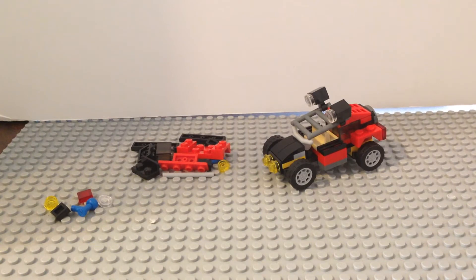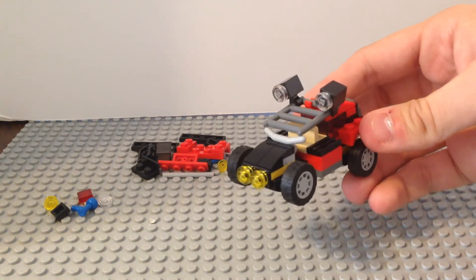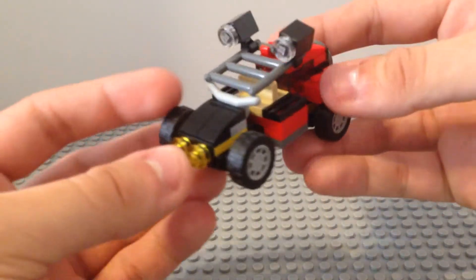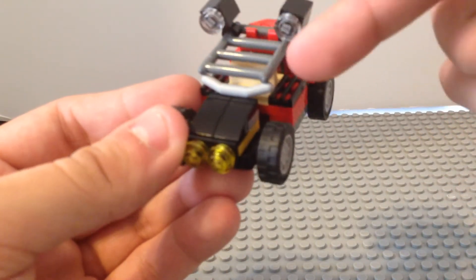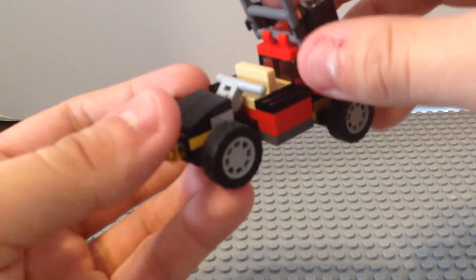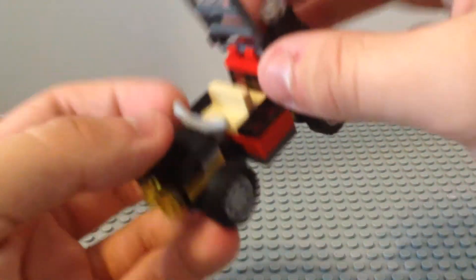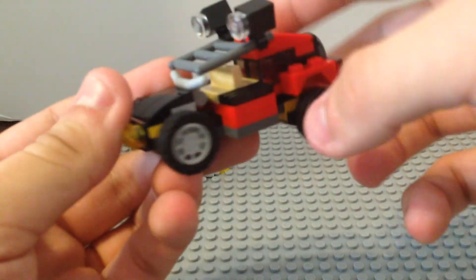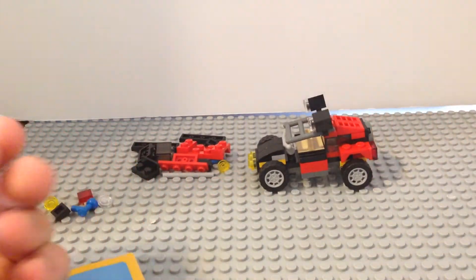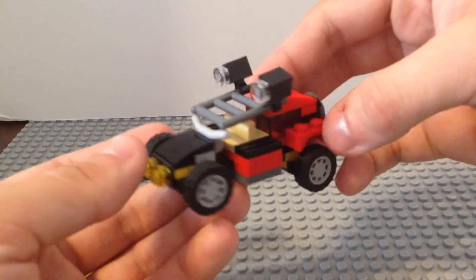Here we have the second model from the set. It's intended to be the more intermediate build, so it takes fewer pieces than the first one, but not the least overall. It looks like an off-road vehicle of some sort — maybe a racing vehicle given the Desert Racers name. I'm not really sure about this piece in the front, whether it's part of the roll cage or where the person would be sitting with their controls. Either way, even though it's a different color, it looks pretty good. I do like the little style they add to it — it has a nice slanted look and lights on top.